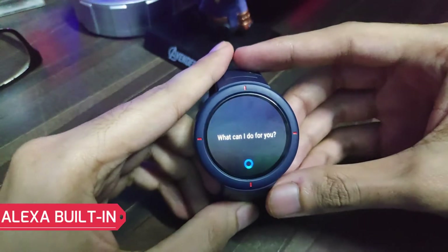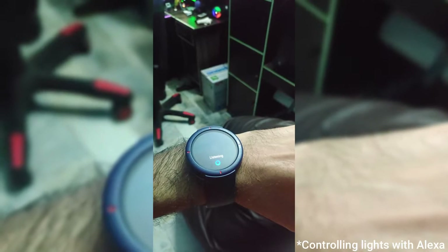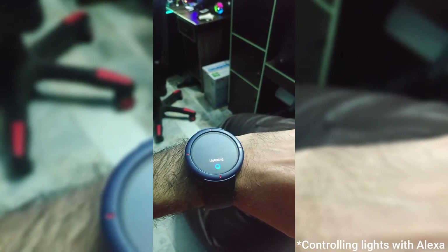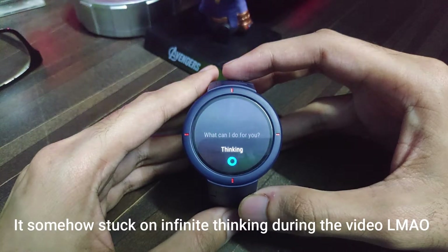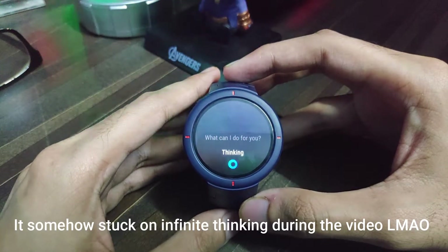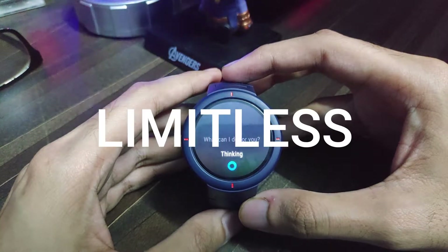Pressing the physical button brings up Alexa. You can ask Alexa anything and it will do it just the way it does on any other device like the Amazon Echo Dot. Having a virtual assistant on a watch is a big advantage — you can ask about the weather or control your smart home. The limits are, well, limitless.